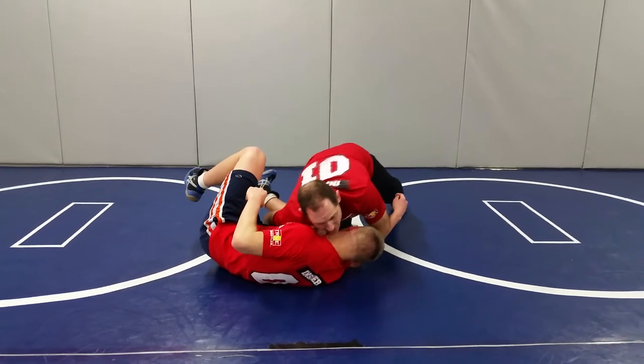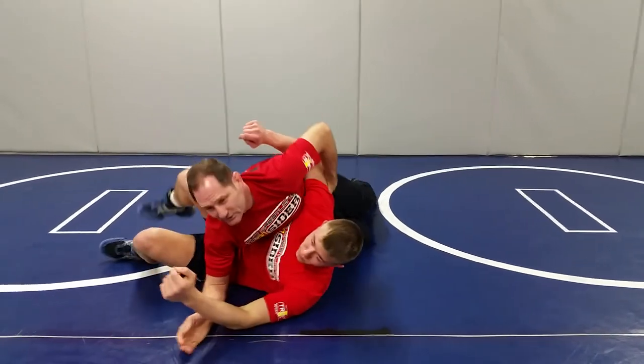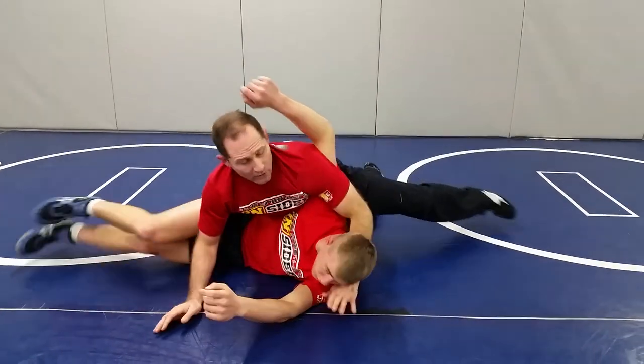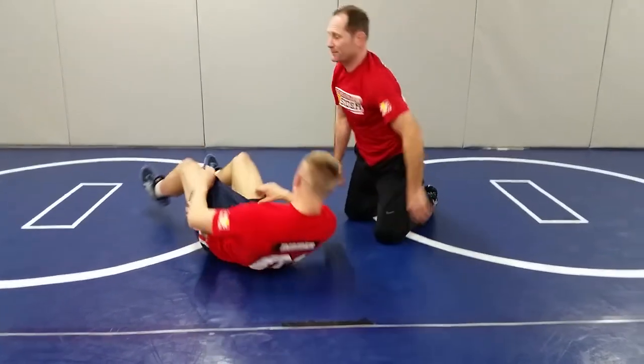Upon landing, the best thing you can do is keep this hook and try to get him to flop that other leg to the other side. Now if you've got the arm trapped, you'd like him to try to go that way — there's really nowhere for him to go. Just take the reverse half, put it back here, get a good lock, and go for the fall.